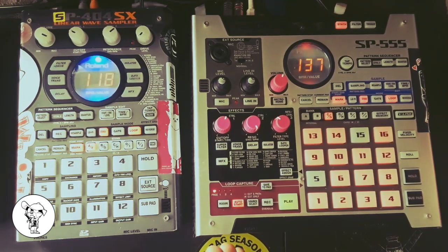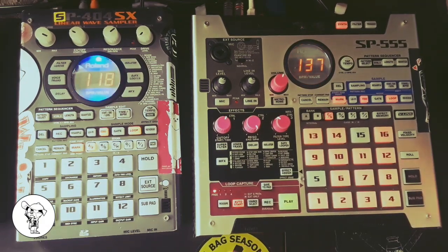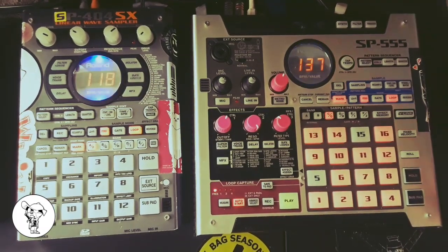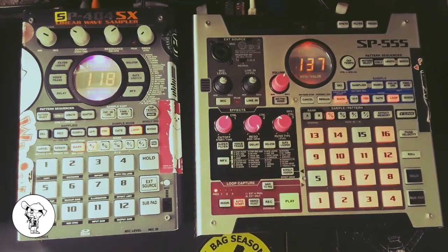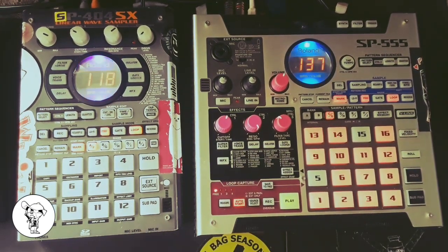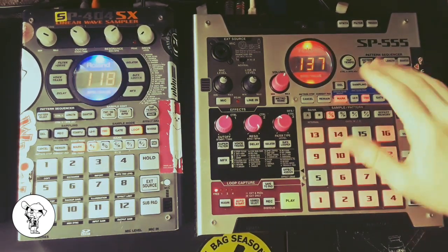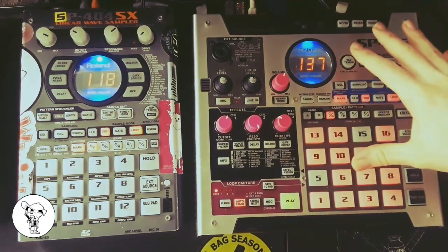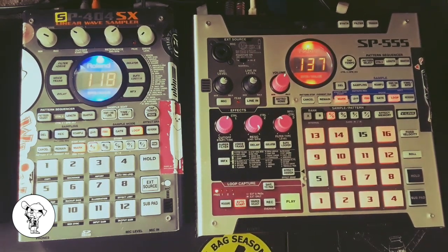What's going on everybody, my name is Friend Carrick, I make beats on the internet, and as of December of last year I am an SP555 user. I wanted to make a video going over five things that the SP555 can do that the SP404 can't. I've used the 404 for many years and it's still in my setup, but there's not nearly as much information about the 555 out there.